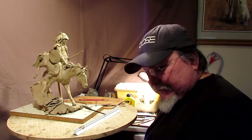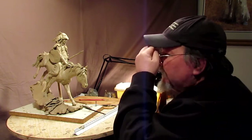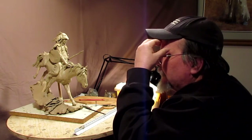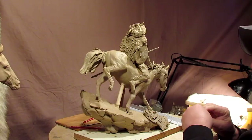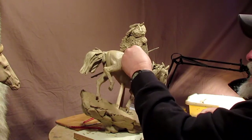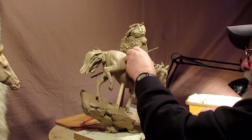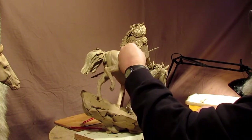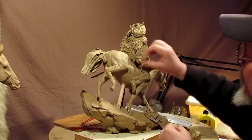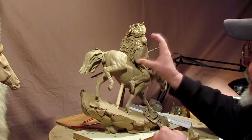All right, let's get busy on the clay. It's another day and I'm going to go back on the clay here. Just going to do cleanup work around it and whatever hits my eye at the moment. I'm going to cut down on the complexity of the shield. I'll still have feathers on it, but I don't know if I'm going to have the cloth on the shield. I'll decide when I get going into it.